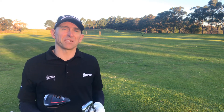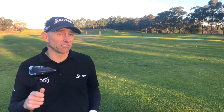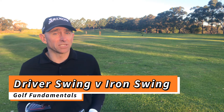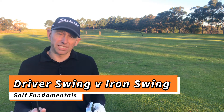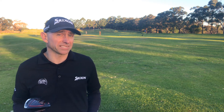G'day golfers, Glenn Haynes at Aussie Golf Pros. Recently there have been some videos posted on the differences between the driver swing and the iron swing, and we thought we'd go over those differences and discuss the merits of each one. Towards the end of the video I'd like to introduce you to a couple of key aspects that everyone seems to have forgotten.